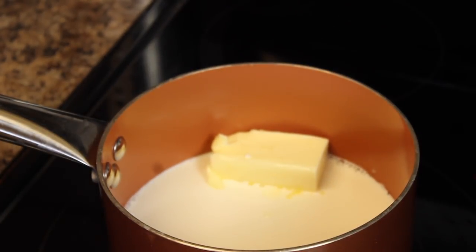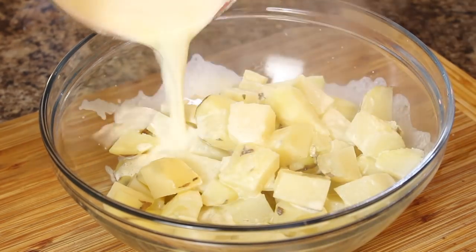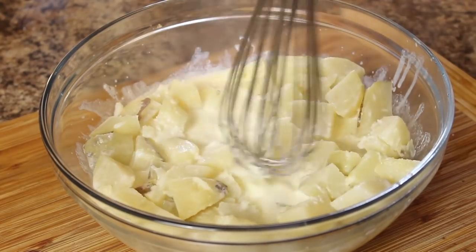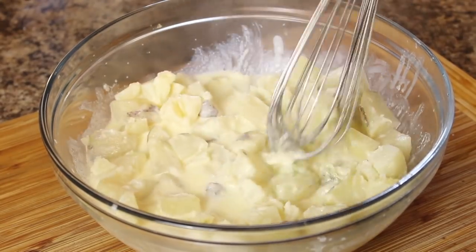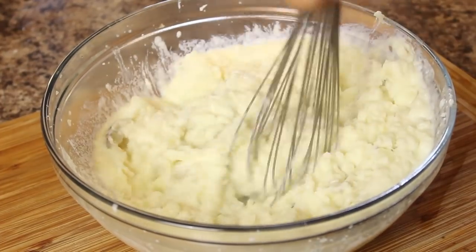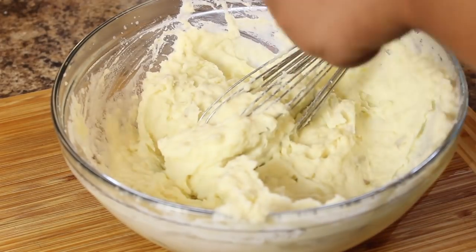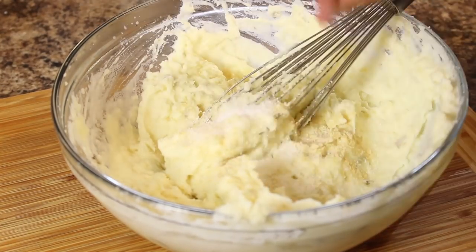For the mashed potatoes, I do half a stick of butter and about half a cup of half and half. Do your mashed potatoes however you like, but this is a really good base to start with. I add a little bit of garlic powder, onion powder, salt, and pepper. If you want to do more and you're an experienced cook, do whatever — this is a really good simple base. Plus you're going to be having gravy with it so you don't need to do too much. I whip it with my whisk — I really believe that makes it creamier, more of a whipped mashed potato.